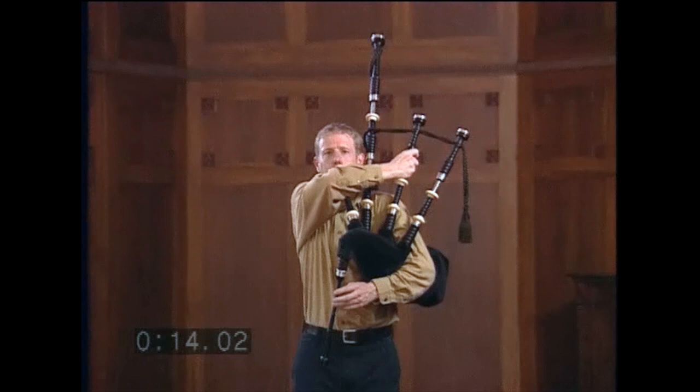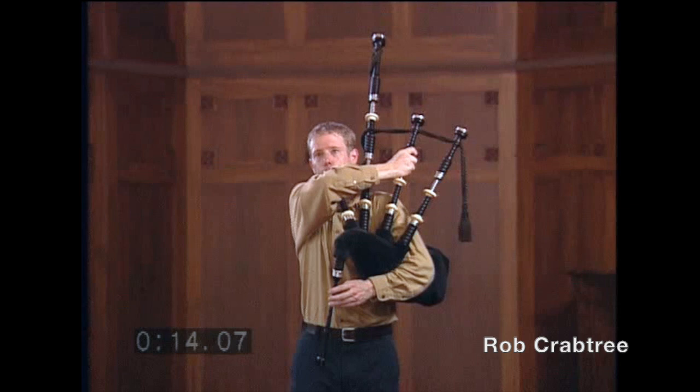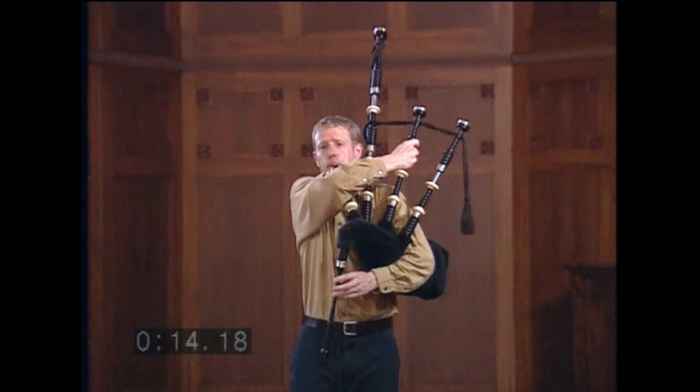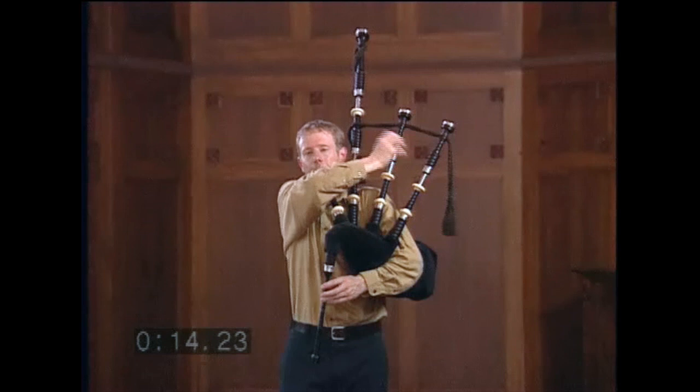When we tune our bagpipe, we do two things. We tune the drones to each other, and we tune the drones to the chanter. As you listen to this short interlude by Rob Crabtree, watch and listen to how he is not only tuning the drones perfectly to one another, but also how he is putting the drones pleasantly in tune with the chanter.